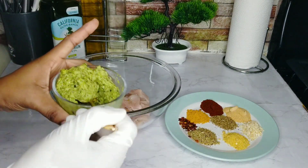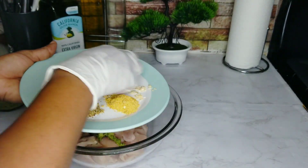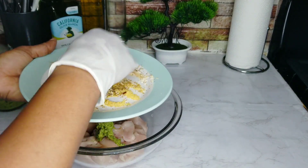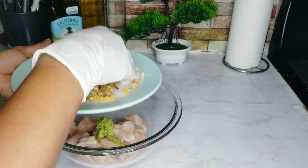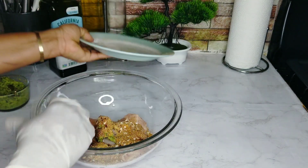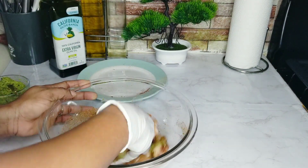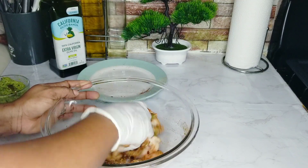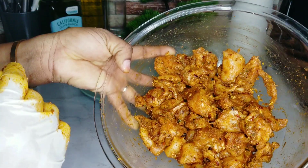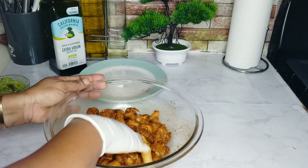I'll also be adding some olive oil to it. Mix everything together and then put this to marinate for about half an hour.